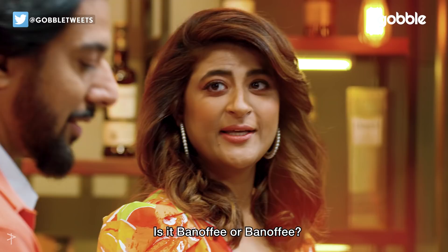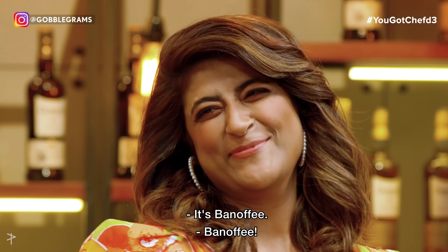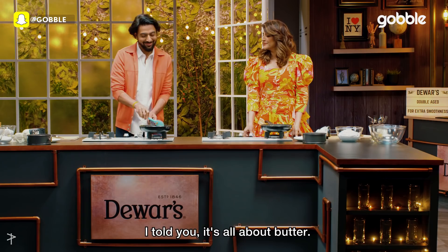So the idea is to put a little bit of banoffee in the cheesecake — banana and toffee. Is it banoffee or banoffee? It's banoffee. Well, this is good, but we will make it better, and everything gets better with butter. It's all about butter.